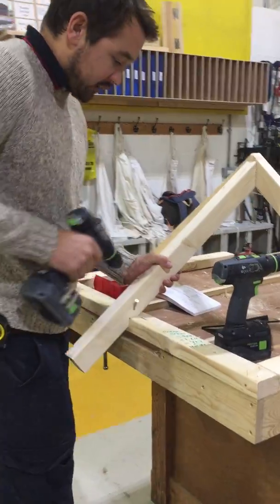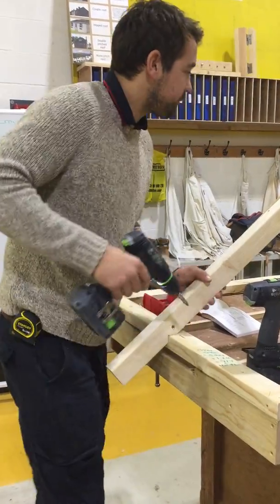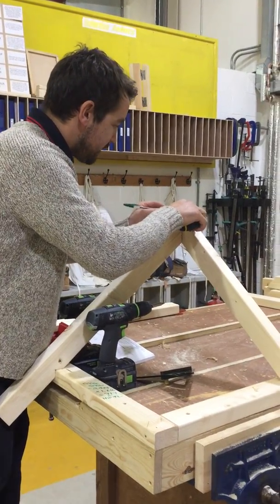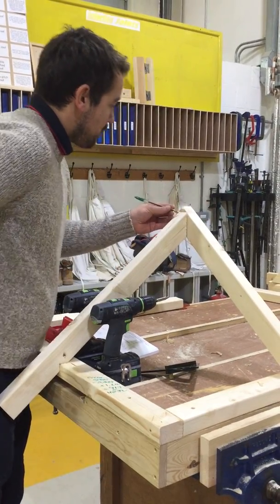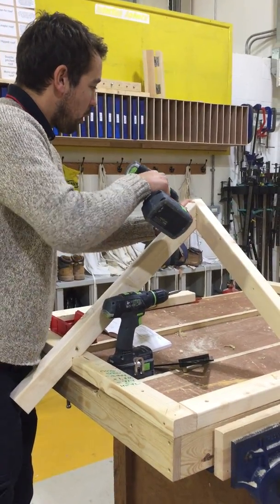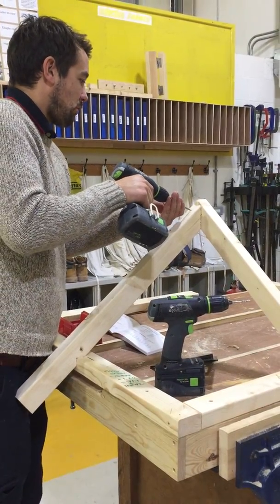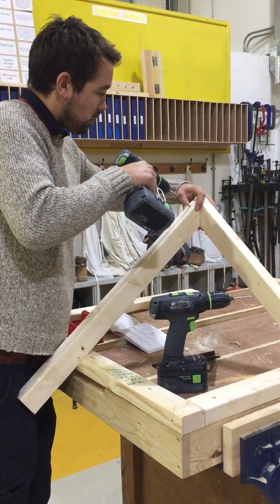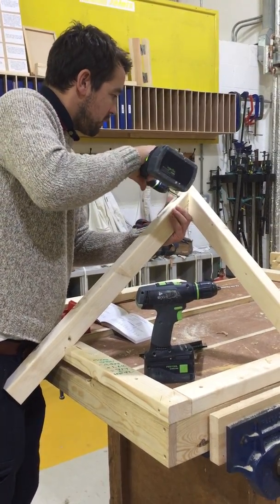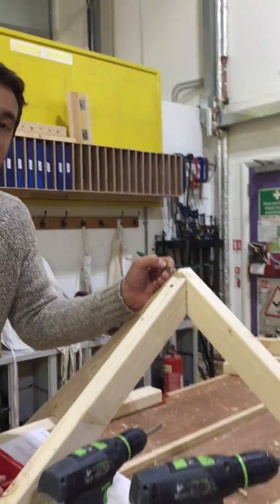I want to make sure that the centre of my rafter is at the centre of the span, then mark the centre of my rafter again at the top. This one sits slightly lower because the centre of that goes up into the centre of this crown rafter.